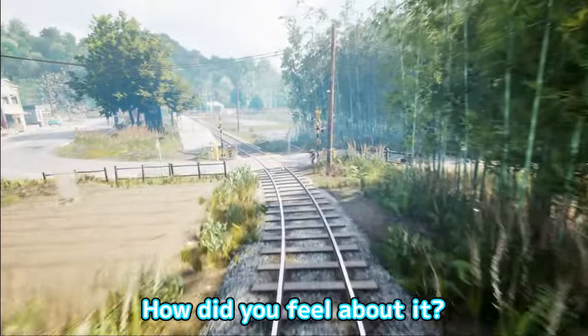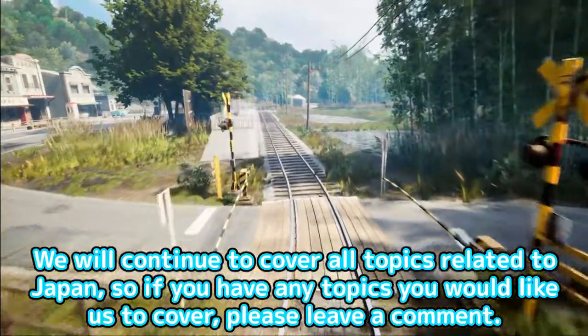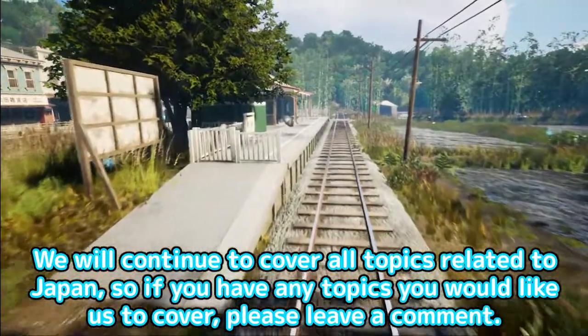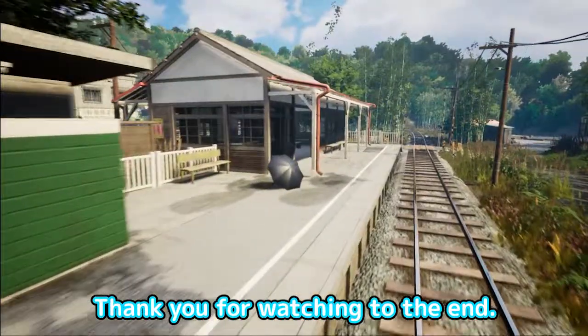How did you feel about it? That's all for this explanation. We will continue to cover all topics related to Japan, so if you have any topics you would like us to cover, please leave a comment. Thank you for watching to the end.